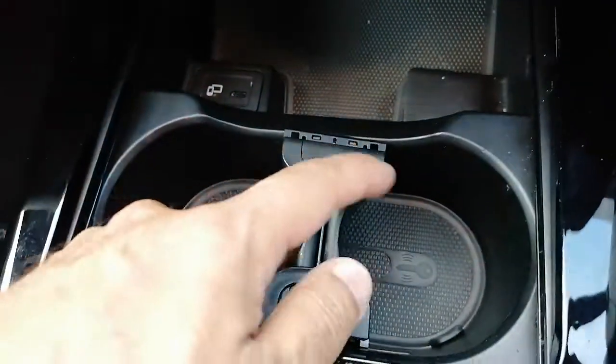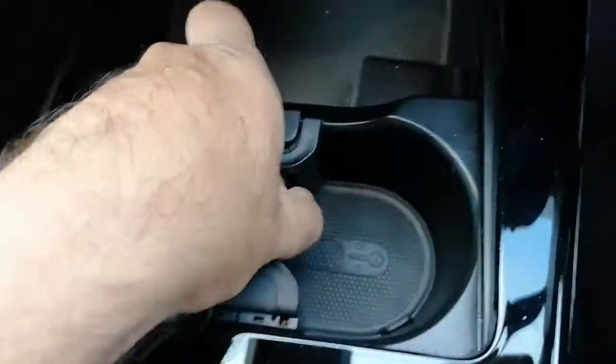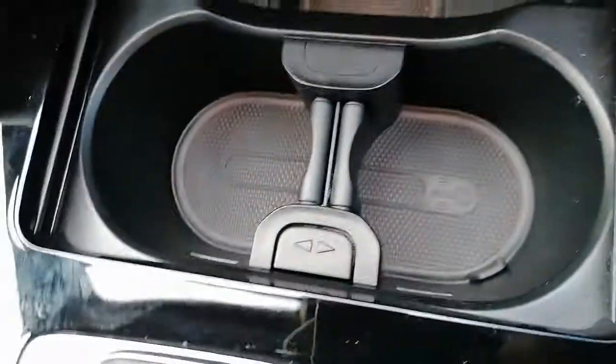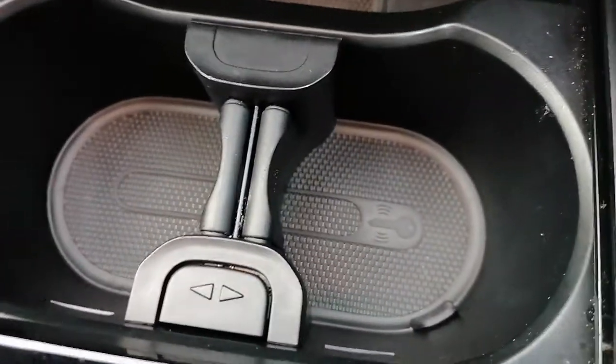When you put it back, you'll find it fits in quite loosely but it will only go in one way. If you try putting it in the other way it doesn't work very well — I think these two pins are different sizes. Just put it in comfortably and it locks into place.